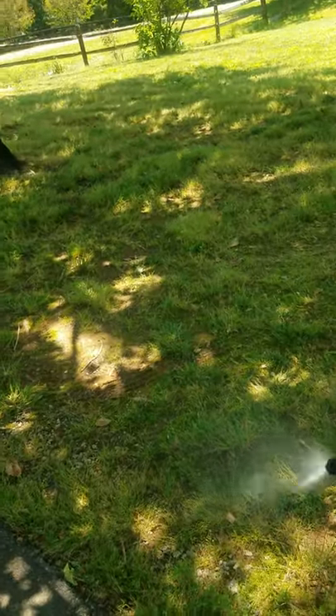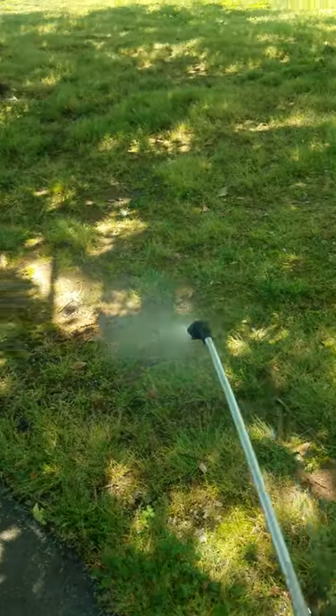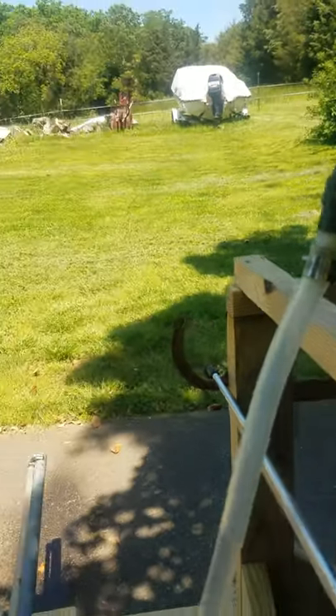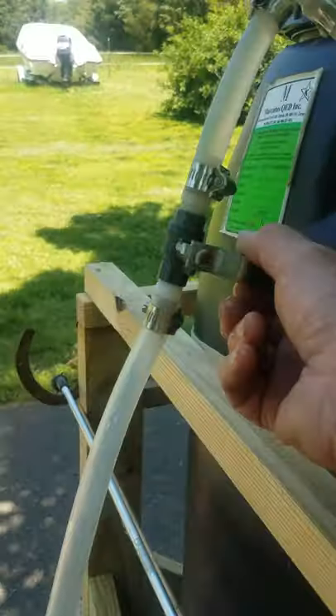Let me turn this on real quick and show you how the wand works. I can turn the wand on and it has a big long hose that I can reach pretty good ways, and it just sprays like nobody's business. I really like the wand — it makes it nice for spraying fence rows and stuff like that.